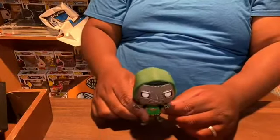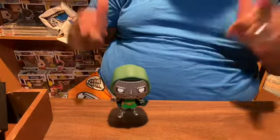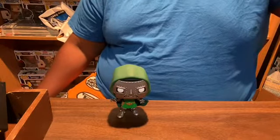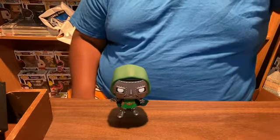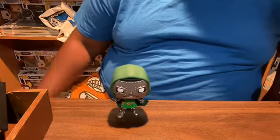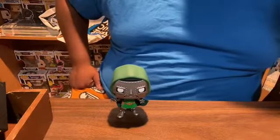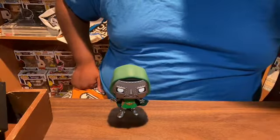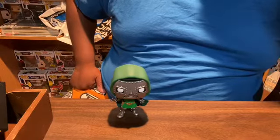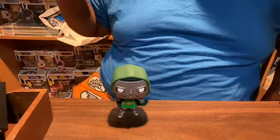Stand test — will he stand on his own? Voila, everybody, he's standing on his own. That's awesome, that's amazing. Dr. Doom. He is part of the Fantastic Four line — he is number 561. Mr. Fantastic is 557, Invisible Girl is 558, Human Torch and his flames is 559, The Thing is 560, Mole Man is 562, Silver Surfer is 563, Herbie is 564, Galactus is 565, and Super Skrull is 566.